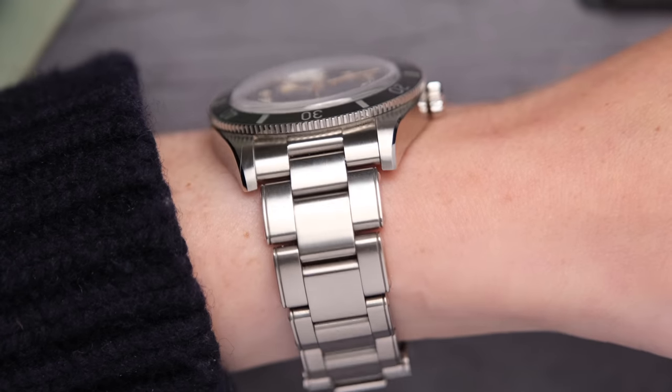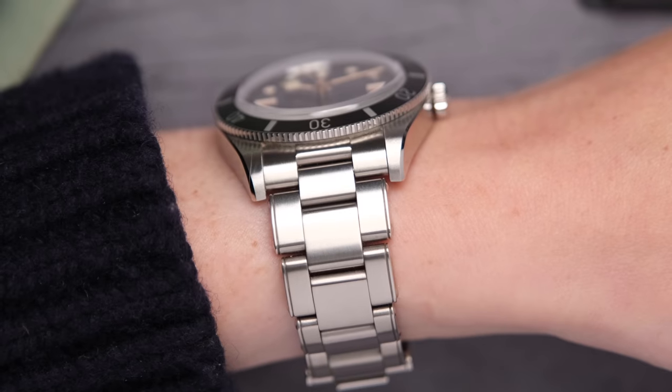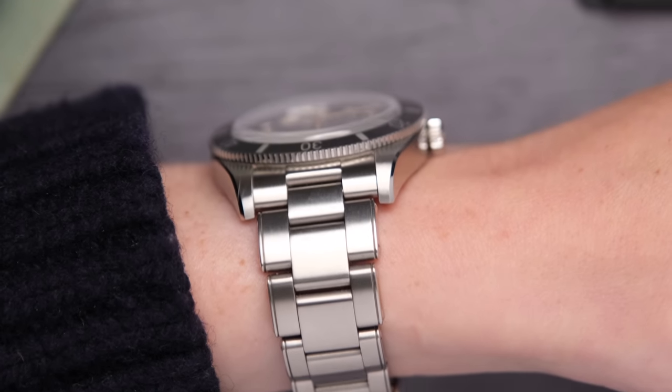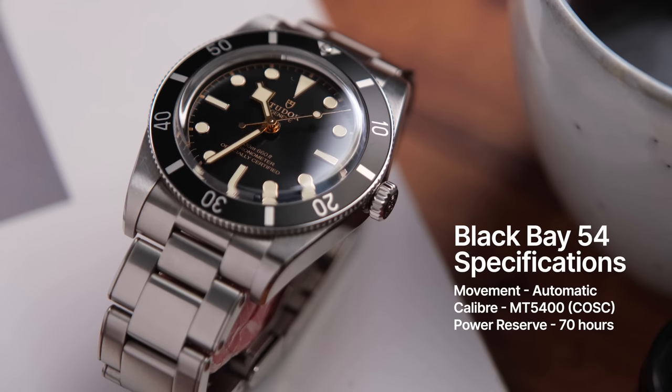A lot of people have flagged up the thickness with me. I know 11.9 millimeters sounds like a lot, but for a dive watch with a bezel and domed sapphire, it's really not that bad. It doesn't feel too thick and is nowhere near as slab-sided as my Black Bay 58. Inside this watch is the COSC-certified manufacture caliber MT5400, giving you 70 hours of power reserve. Now that we've got the specifications out of the way, let's talk about the good, the bad, and the ugly after three months of owning and wearing this watch a lot.